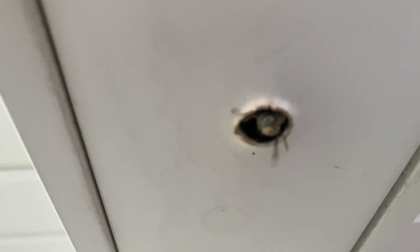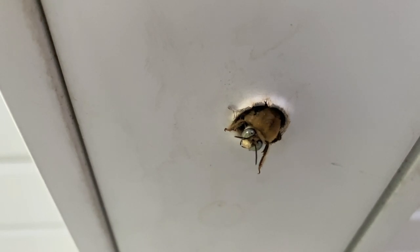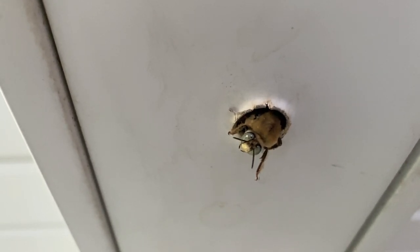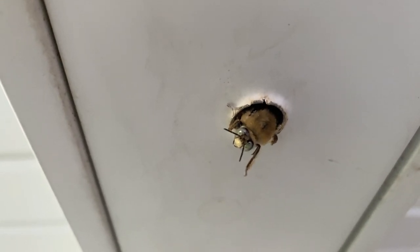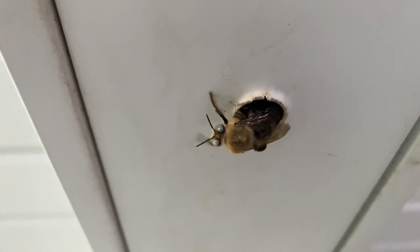People sometimes worry about carpenter bees damaging their decks or their eaves, and they can do some extensive renovation inside there, especially if they're nesting year after year. But if you plug up the nest entrance that can reduce some of this. But I'm more about watching the bees than stopping them from nesting in my yard. Carpenter bees are really fun to watch.